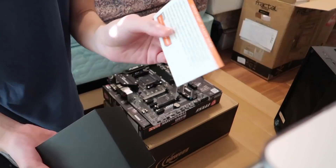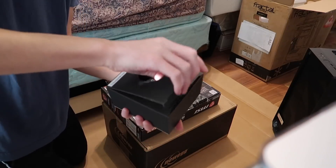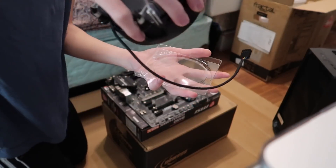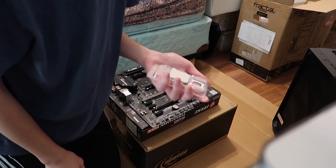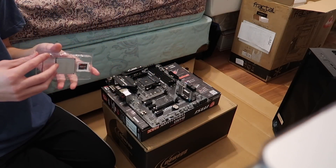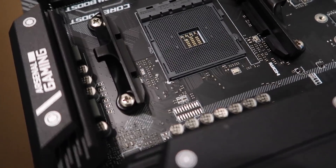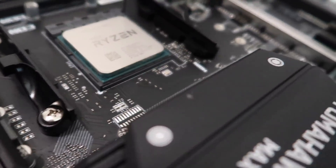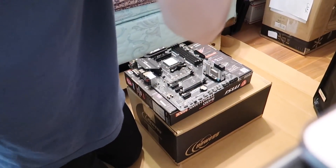There's some styrofoam in here. 'Important — Please read.' This box contains a CPU cooler. I'll leave this right next to the camera. Do you have thermal paste? I don't think I do — I'm pretty sure I forgot that, unless it's not necessary. First I need to open the CPU socket. My camera's probably overheating. Putting in the CPU and close.